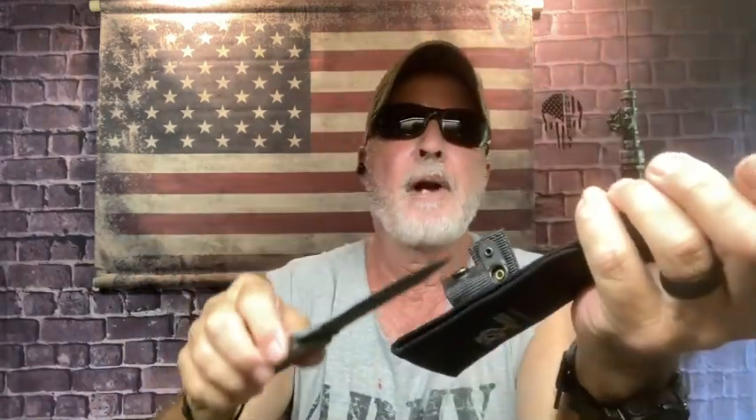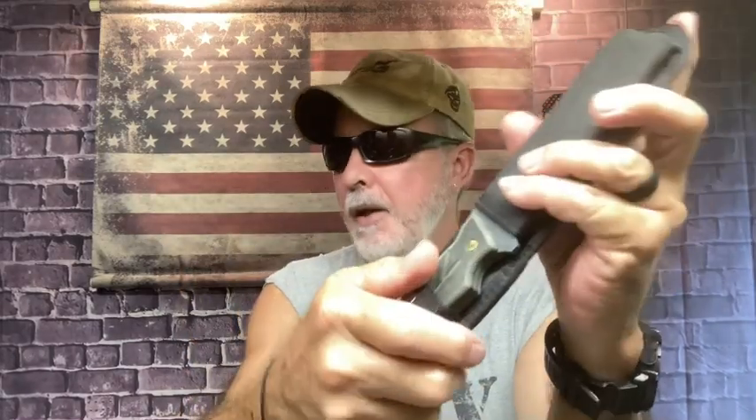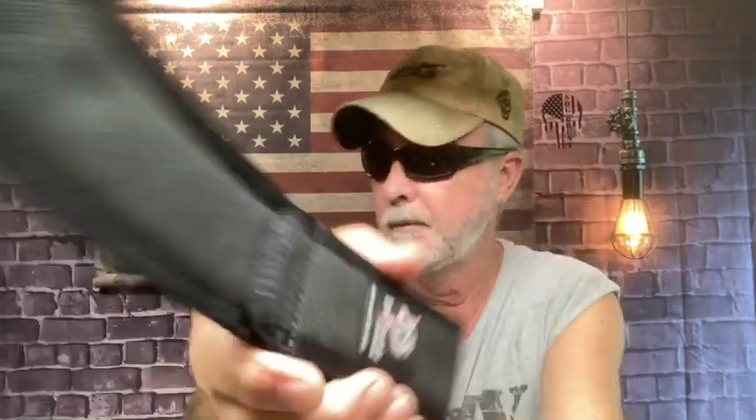I'm gonna strop it a couple of times. I wet down the strop and it gets better and better — it'll stretch out. This is a USA-made nylon strop. I need to break in my board — it's micarta. I was going to do it with the SOG Pentagon FX because it has that dagger blade.